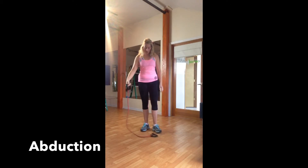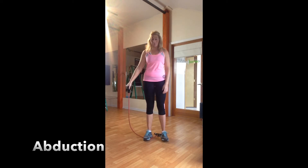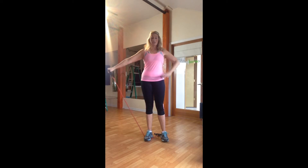We also have abduction that we can do here. For abduction, I'm going to the side of my body, so I want to lift and come back down again, working into that shoulder area. Keep nice form and watch the wrist — we want to keep everything in alignment.